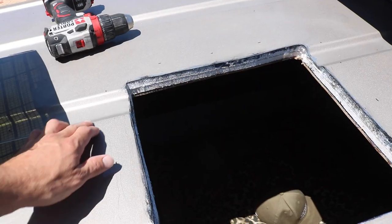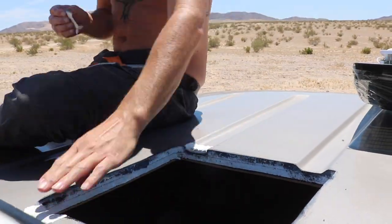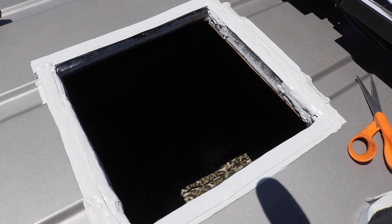Alright, it's butyl time, baby! Butyl tape is kind of like Play-Doh — it's squishy but also sticky. The only thing that makes this install different from a Sprinter or some Dodge vans is I've got these ridges right in the middle of the fan opening, so I'm gonna have to build up the butyl so it's all level. Alright, we're super butyled over here.